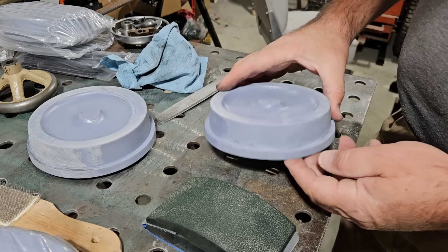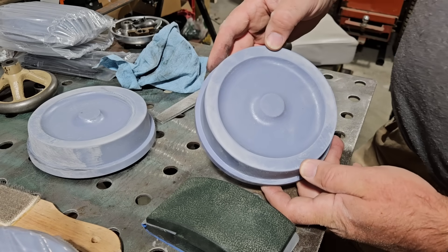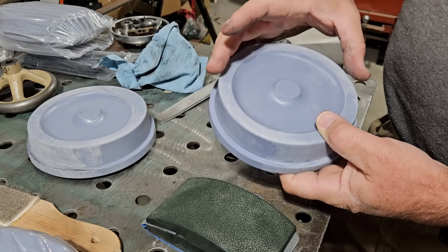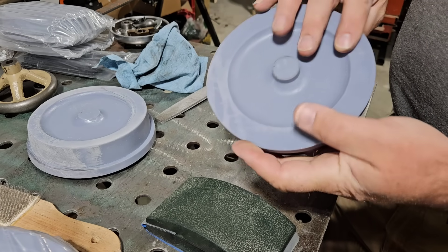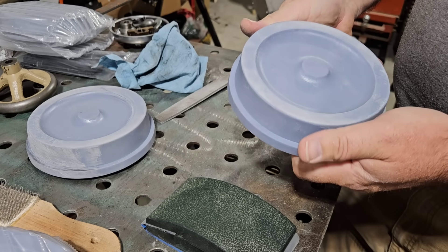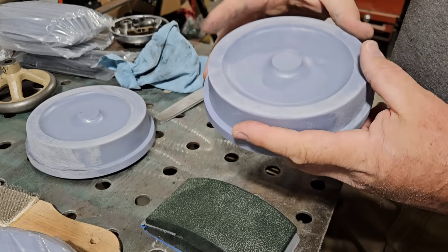An important thing with patterns, so I've been told, is that with cast iron you want to make the pattern 20% larger than what the actual part is going to be. So this is actually larger than what the casting is going to be, because it allows for that 20% shrinkage. A very important thing to account for — otherwise your wheels are going to be a little too small.